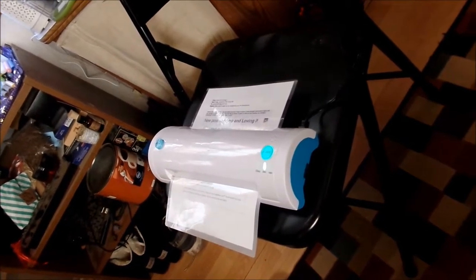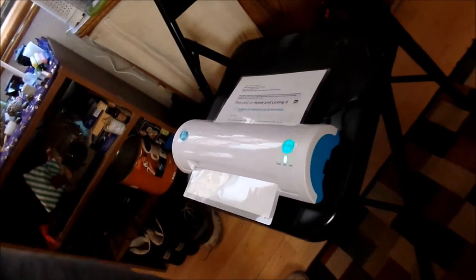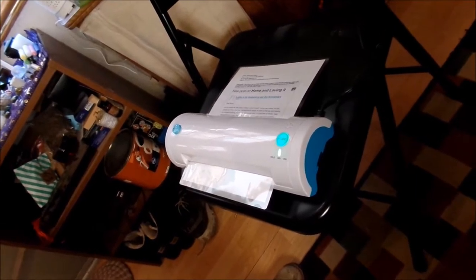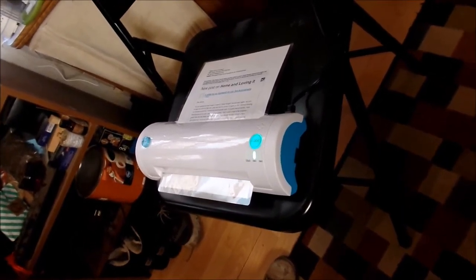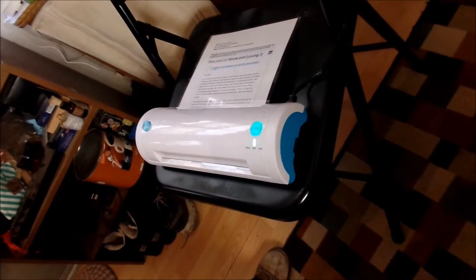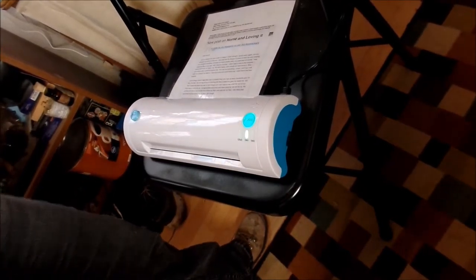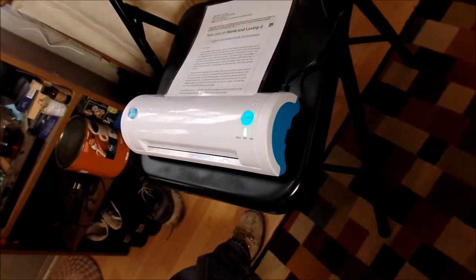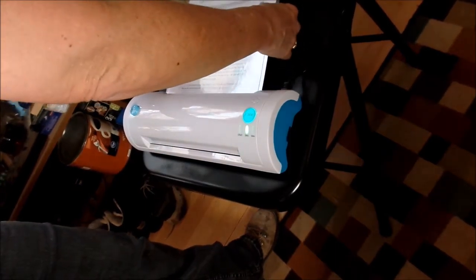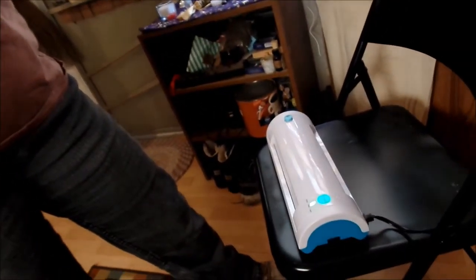In the instructions it does say something about a cold pouch and a hot pouch, so I'm guessing they gave me two hot pouches. It doesn't tell you, and it smells really bad. I will not be using this in the house very often. But it did laminate it — the paper is laminated.